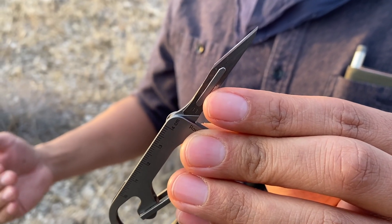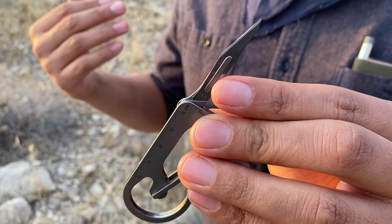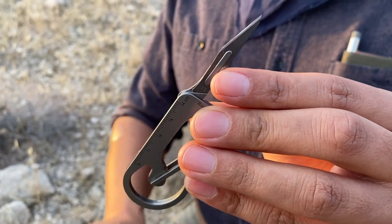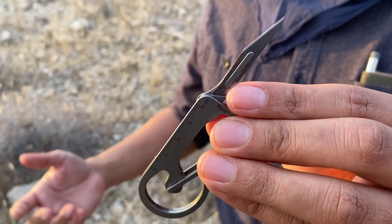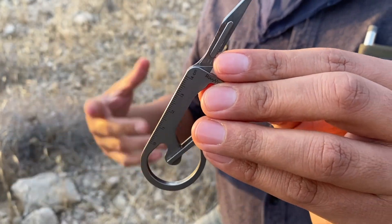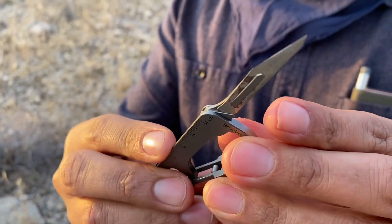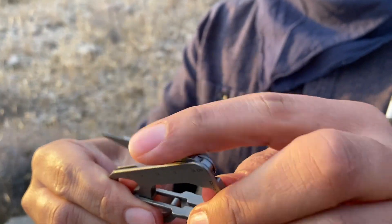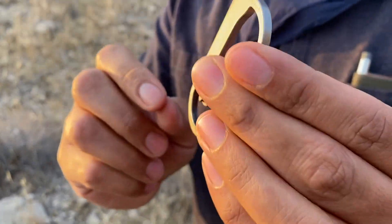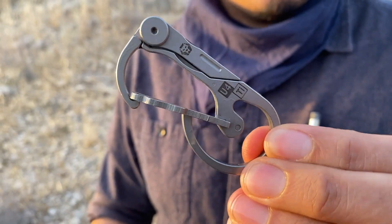I use it a lot when I go to the post office — we have monthly giveaways on our Patreon so I'm constantly shipping things. I can't stand dirtying up my good fixed blades with tape and glue, so this little blade is perfect for opening packages. I believe the blades are replaceable. Very simplistic, not a lot to talk about for a carabiner, but it's still pretty awesome.